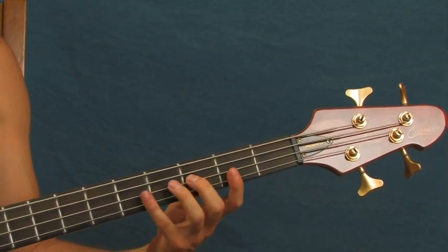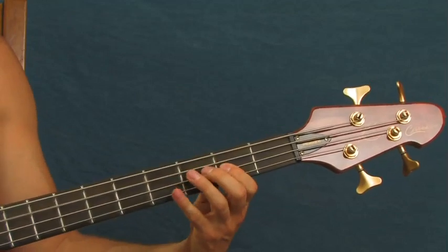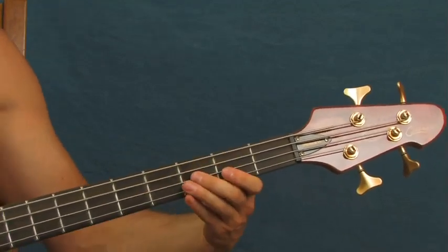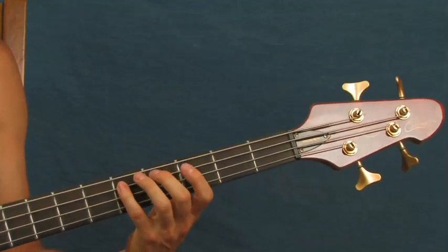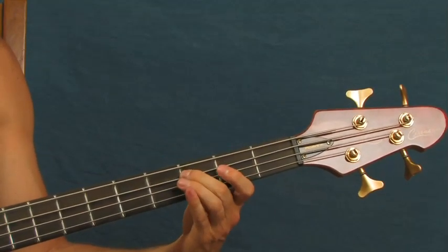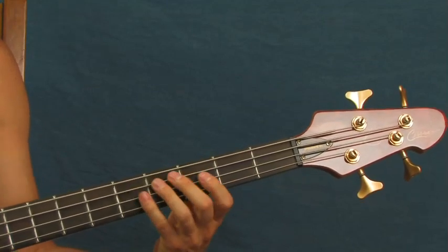Then you're going to hit the third fret of the A, then the fifth, and then two on the second. This next part breaks the rhythm a little bit — the next four notes: you're going to hit the fifth fret, two on the A, third fret, two on the third for the A, and then one. All together now.